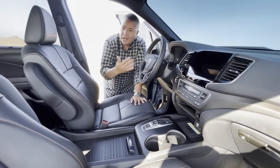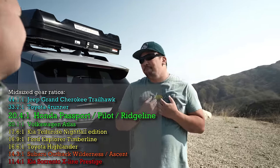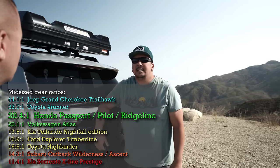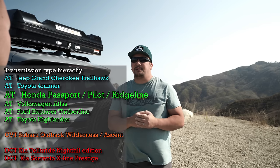Before we do that, I'd like to talk about the midsize Hondas, which include the Passport, the Pilot, and the Ridgeline. A lot of automotive journalists don't talk about just the built-in, base capabilities of a Honda. A lot of people aren't aware of the crawl ratio. Honestly, I think I'm the only one that talks about it, and I'm not even primarily a car reviewer — I'm an overlander. This Honda has a 20-to-1 crawl ratio. Many other competitors are around 12, 14, or 16. This has a real automatic transmission that uses real gears.